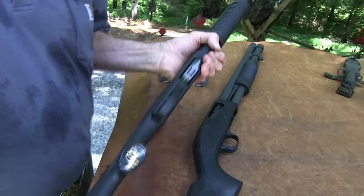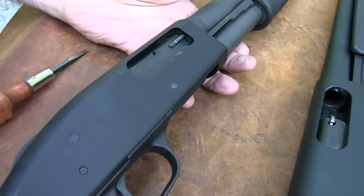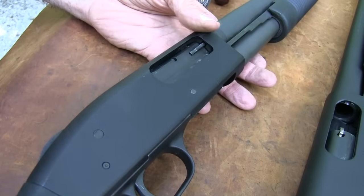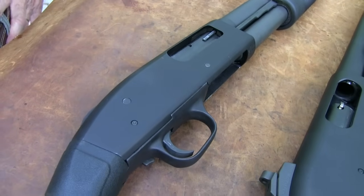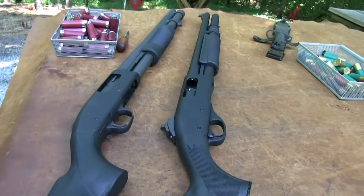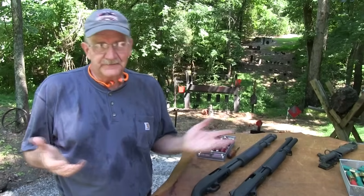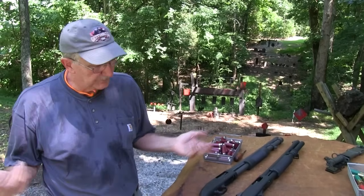You've got a polymer trigger guard on this, though this one has a metal trigger guard because of this particular model — it also has a metal safety, a thicker-walled barrel. I have no problem with polymer. Polymer in a lot of ways is stronger than metal alloy. If you're worried about polymer and too worried about alloy, just get an old 870 and forget it. But if you're going to join the 21st century, you need to develop a different attitude about polymer and alloy, because the stuff doesn't break — it takes a lot. In a lot of cases the polymer outlasts and does better than the metal.